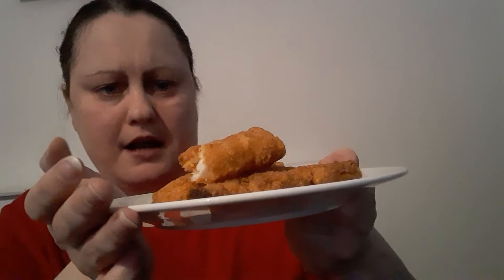I might do a hunter's-type thing — add some bacon on top with barbecue sauce and stuff like that. I might also see if Lidl does these as well and do a comparison verse-off.